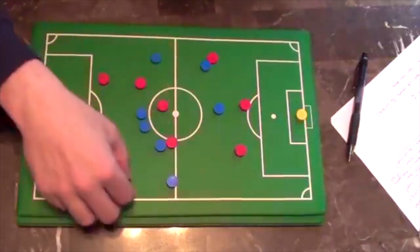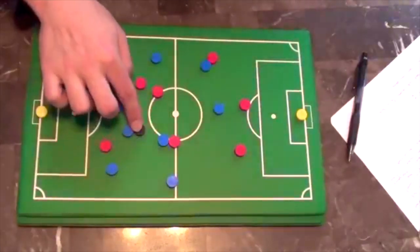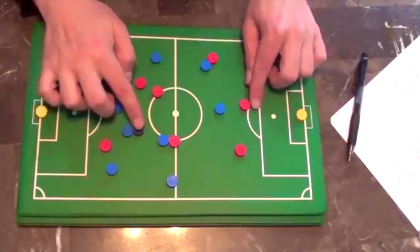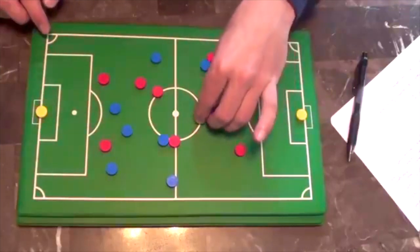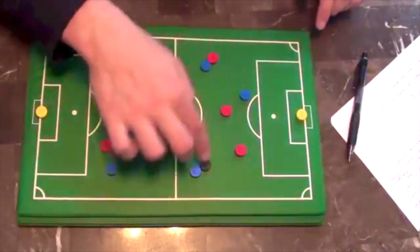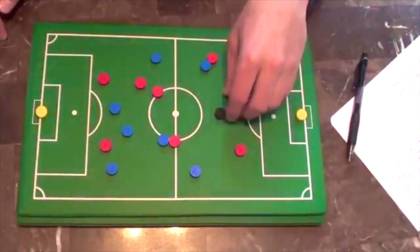When that ball gets played into you from the defender, from the center midfielder, you have to have the ability to hold that ball off. Because a lot of times you get that ball and this defender is gonna be right here. You need to be strong enough — so get lower to the ground, use your body, have a good touch out of your feet and then play the ball into space and then spin, get joined in the attack. But that point there is your hold-up play.